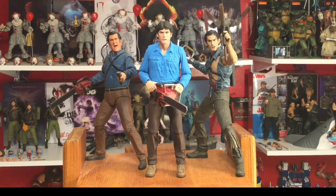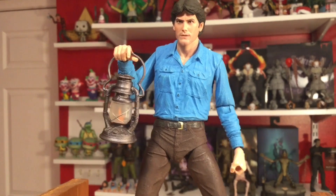Alright guys, we've gone over the packaging, the accessories, the articulation, and the comparisons. Let's get to my favorite part of the video — the showcase. Here we go.